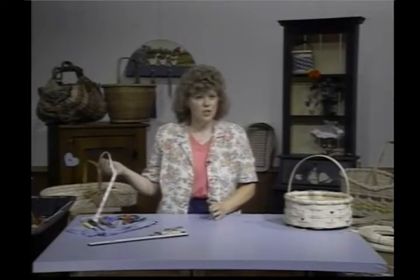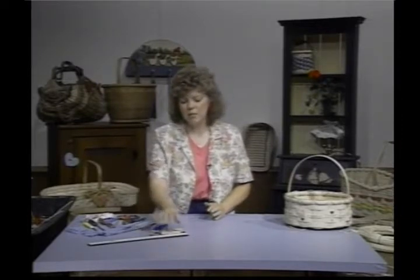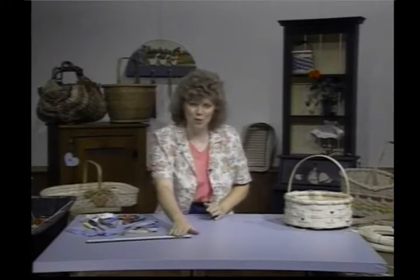A tape measure — the sewing type. Lots of your spring-type clothespins and something for a spoke weight. Remember the librarian that got after me for using a library book, so try to find something. This is a spoke weight and it works very nicely.